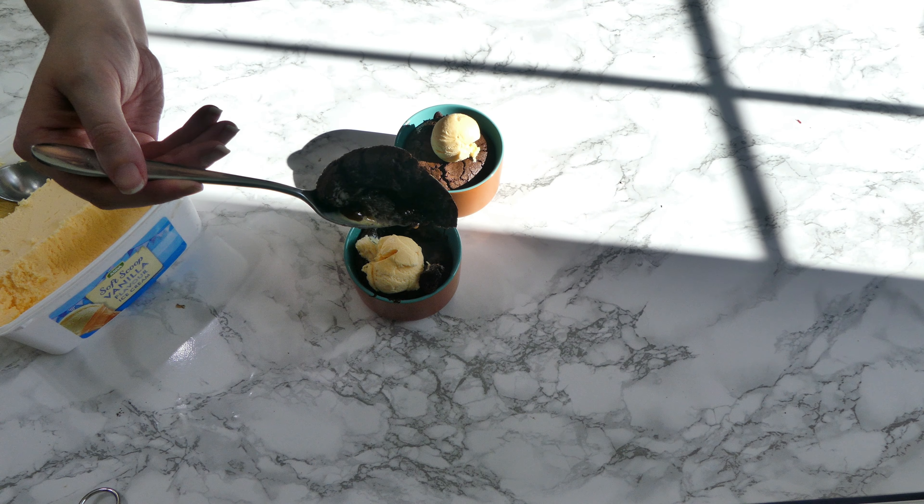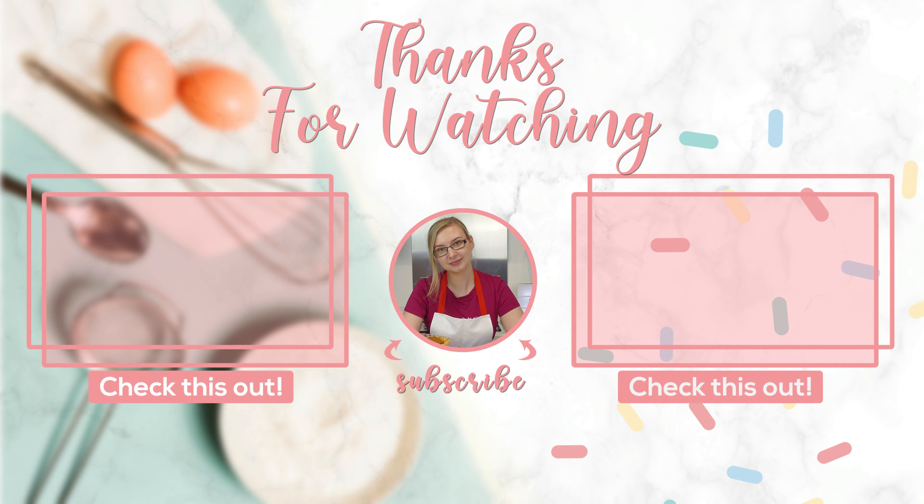As always, thank you very much for watching. Please don't forget to like and subscribe, and I will see you on Saturday for mini egg shortbread. Thanks for watching, bye!